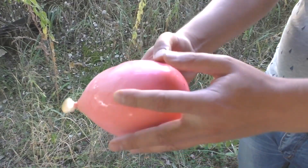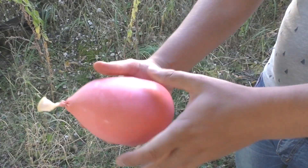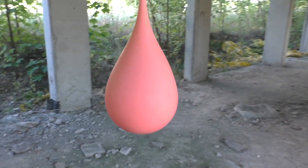Just look at this oobleck stress ball. Sorry, I had no time to play with it more. But you came here for this, so let's do this.